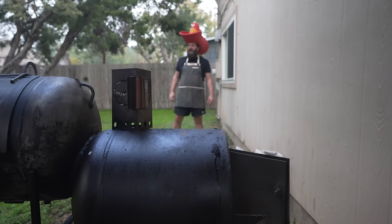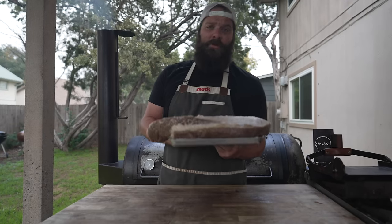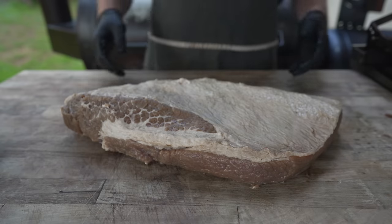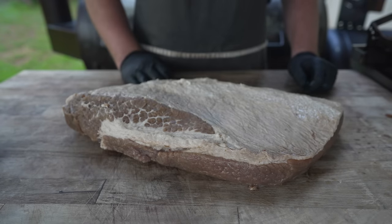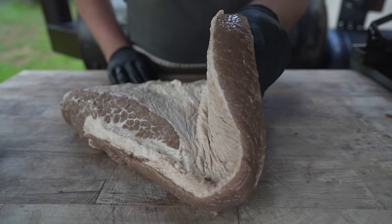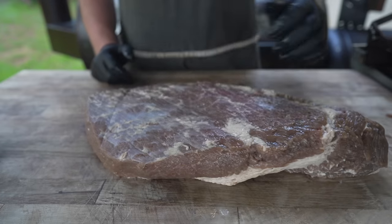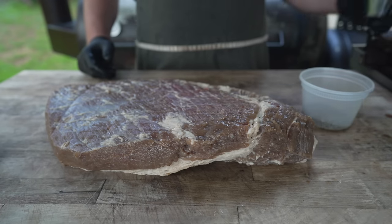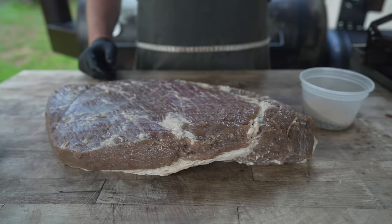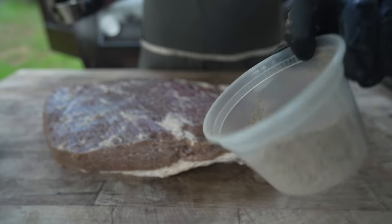Even on these gloomy rainy days, you still gotta watch out for that pesky snake in your boot. After being injected and sitting in the brine for three days, I poured off all the brine and gave it a nice good rinsing to make sure there are no berries or mustard seeds stuck to it. As you can tell, it's got a much different color because it has been cured. Now it's time to turn this corned beef brisket into pastrami — we need to hit it with a rub starting with one part 16-mesh black pepper and the same amount of ground coriander.